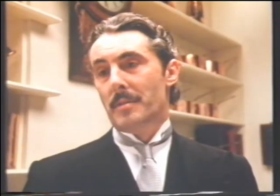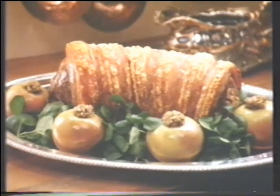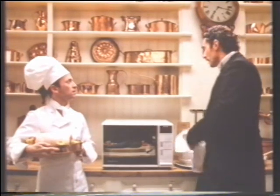The Panasonic Dimension 4. It is a microwave and a traditional oven. Or if you wish, a combination of both for the crispy pork. And for the gratin savoyard, it even has a grill.